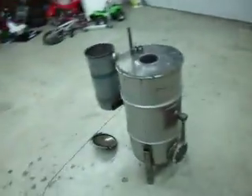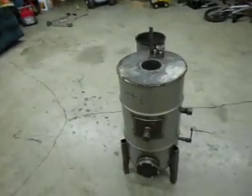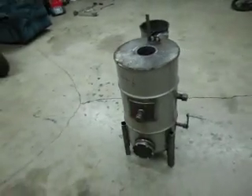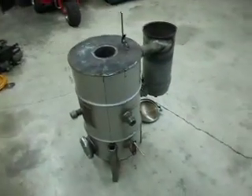In the event this doesn't work, I do have a backup plan. I noticed quite a few of the boat shops in town have three inch bilge blowers, which from watching other YouTube videos I know they work. But we'll give that little guy a try and see if it happens — if it doesn't, no biggie. So there we are, that's my latest update.